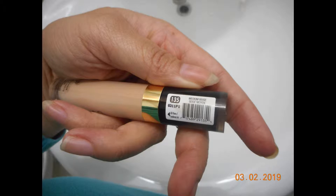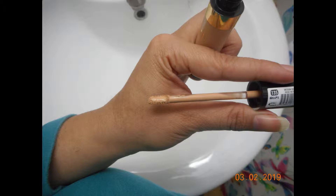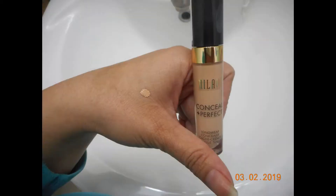I'd never used any other products from Milani before. I was sent shade 135, which is 08, and it's a medium beige. It has just a basic sponge applicator.